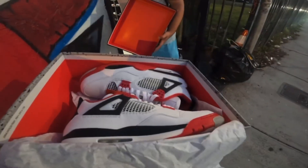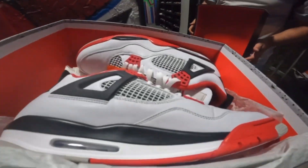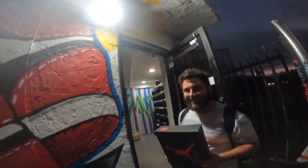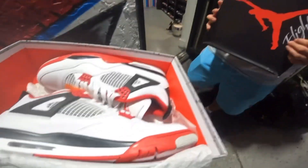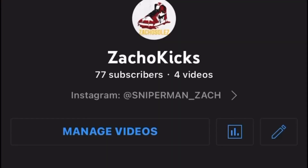Selling the Fire Reds for $330 — boom, $330 at Gems Miami. I ended up giving them a steal, but once you get a steal you gotta give a steal. $330 so he can make profit too. That's it for the video — make sure y'all subscribe, we got way more content coming. It's only up from here. I appreciate all of y'all, see you in the next video.